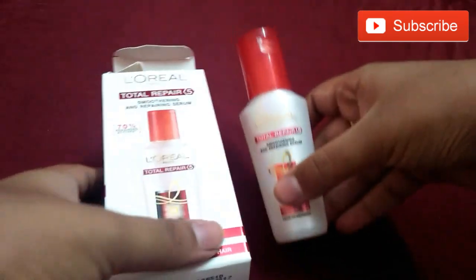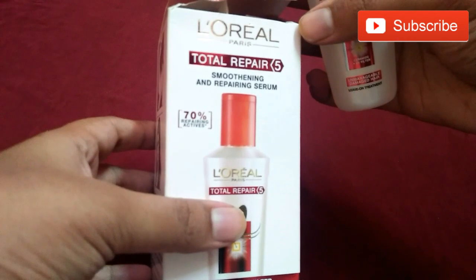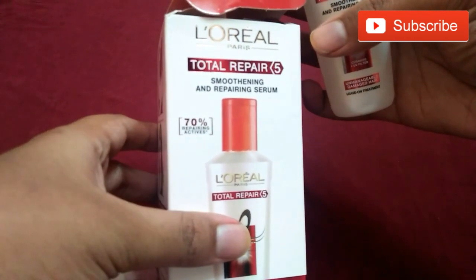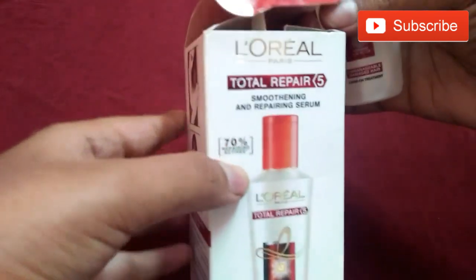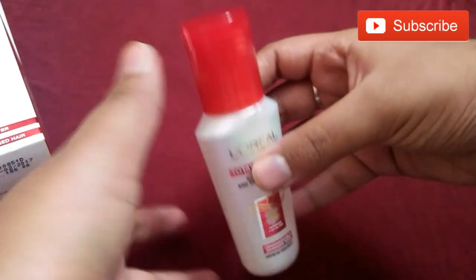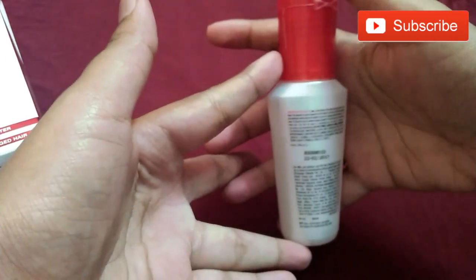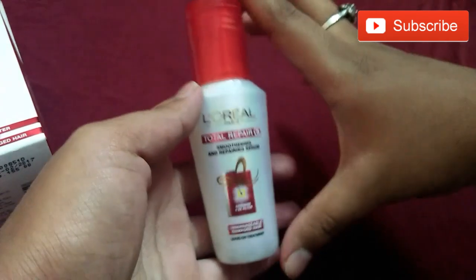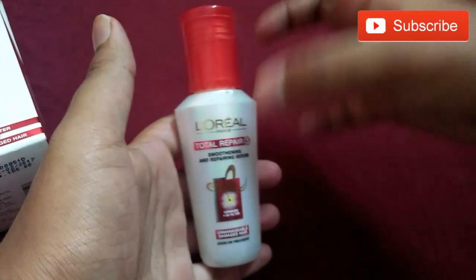I'm showing this Loreal Paris serum which comes in a box — Loreal Paris Total Repair for smoothing and repairing serum, with 70% repairing actives. I hope you can see clearly. The bottle looks like this — a cute little travel-friendly packaging. This is a bottle of 40ml.